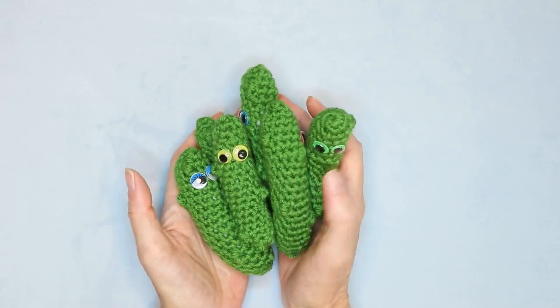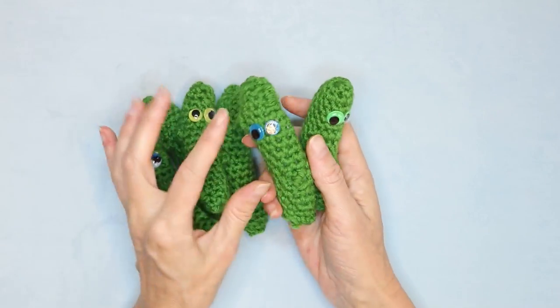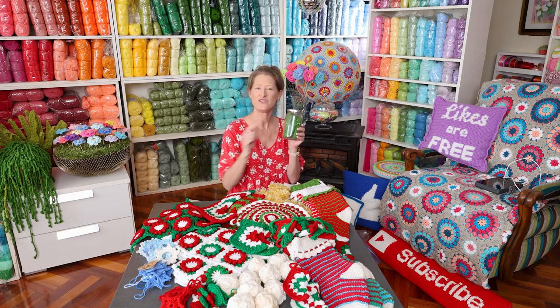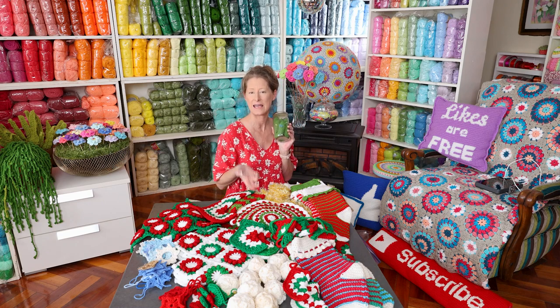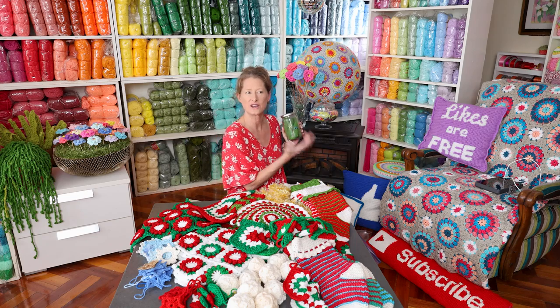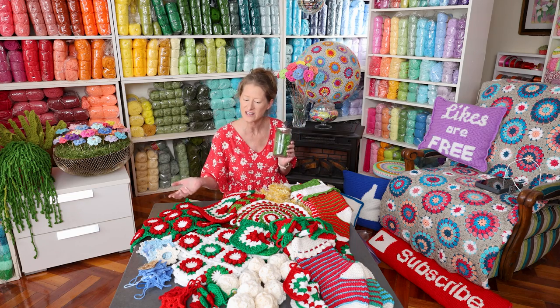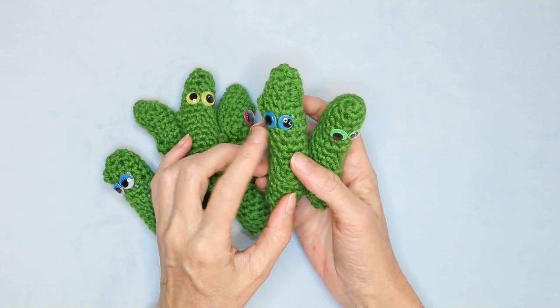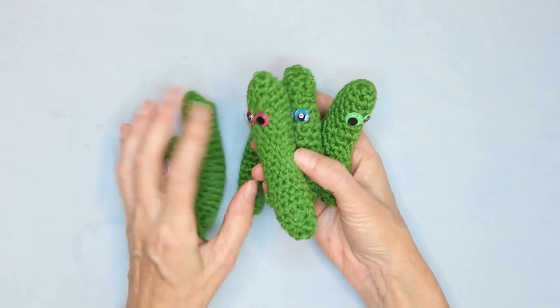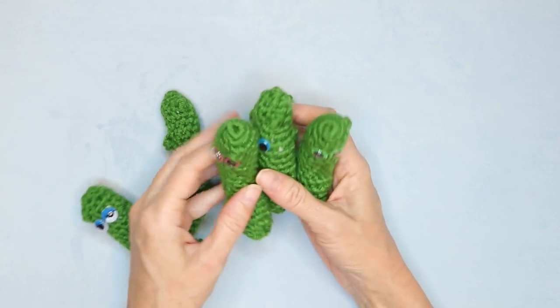Christmas pickles are a super fun tradition to do. It would also be great for craft fair sales — if you made a Christmas pickle and put the game instructions with it, you could do a game kit. It's not even just a crochet thing, it's like a family activity explained. Definitely my kids' favorite out of everything — this is what they have to have. Christmas pickle.